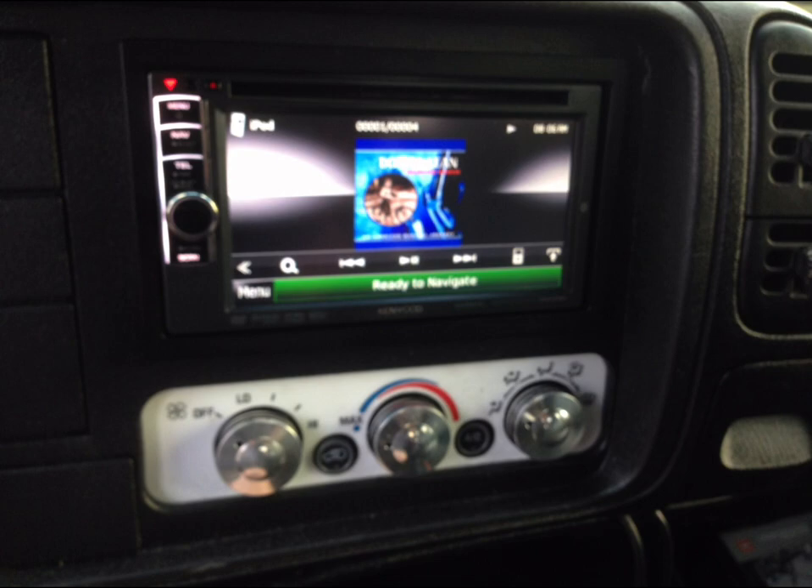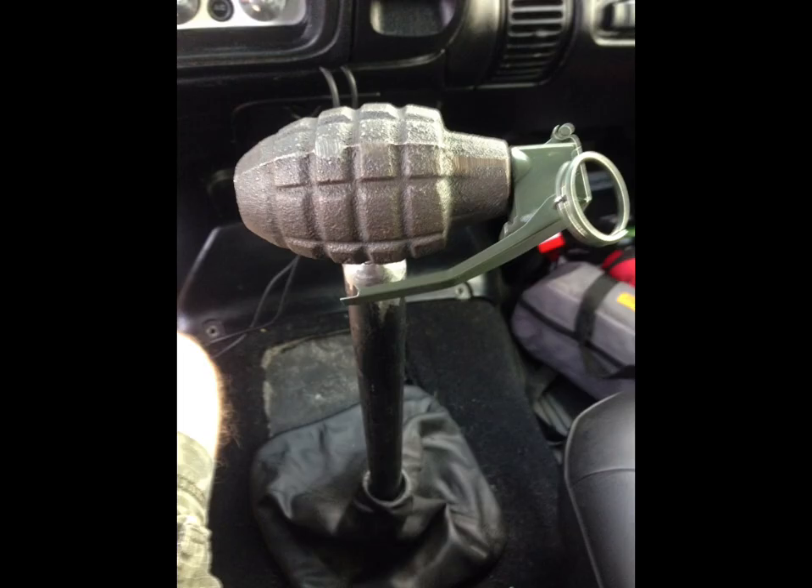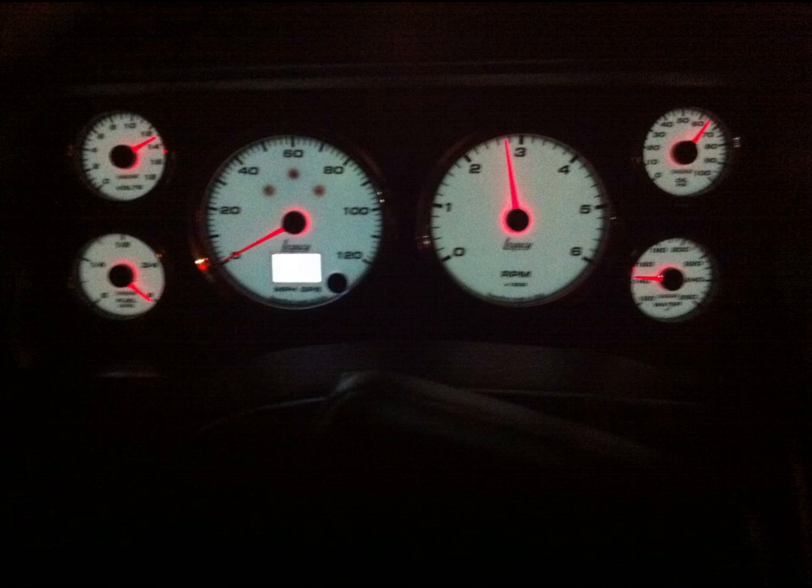I used some textured paint to even all that out and mounted the radio in there. It came out really nice — really solid mounted. Put a grenade on for a shifter, of course. Those are the gauges lit up at night.